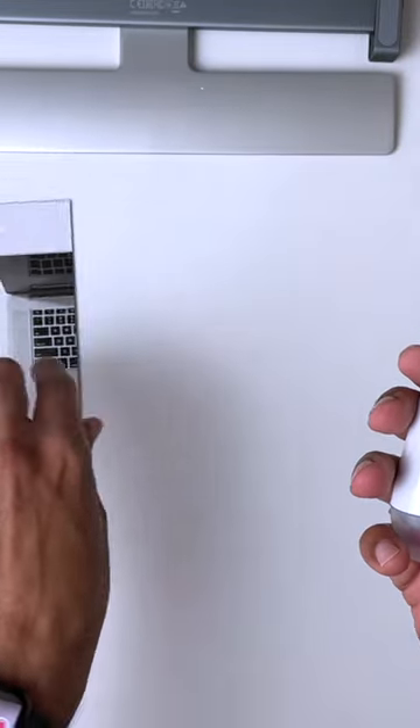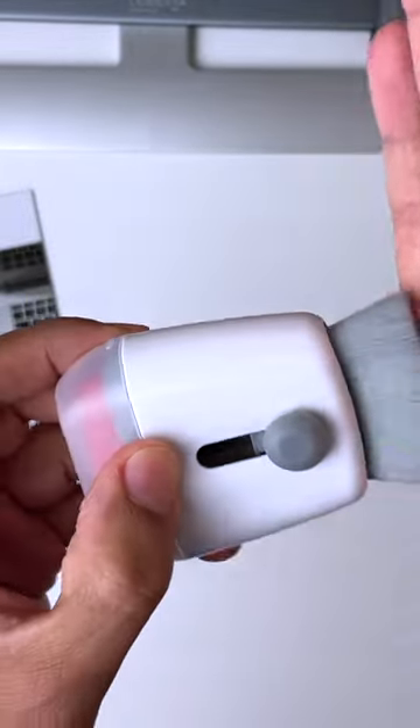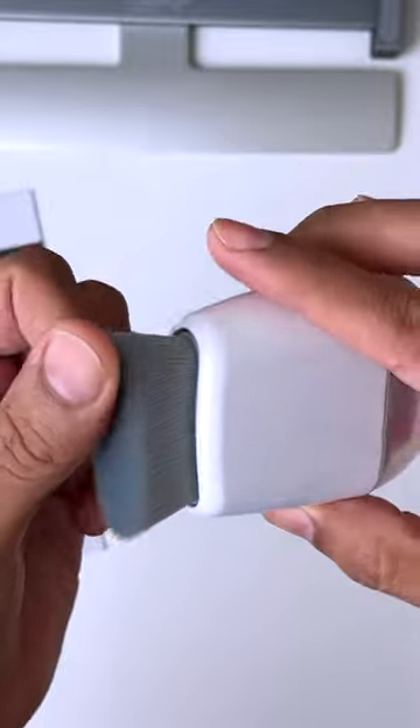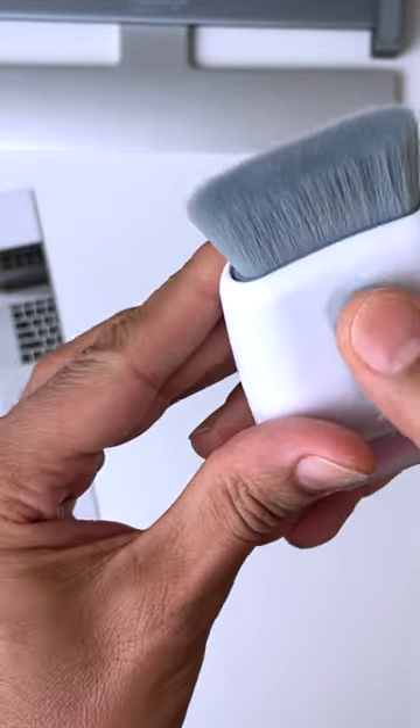Nice and compact — you can take it with you when you're traveling. You've got this little knob on the side which pulls out the brush. Just slip it in your bag or laptop case. It's very soft, it's not going to do any damage to your screen or keyboard, and when you finish you just pull it back in so it doesn't get damaged.